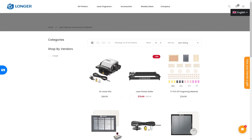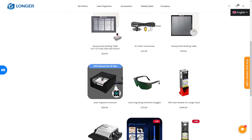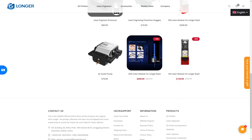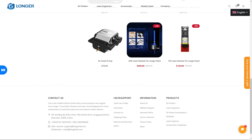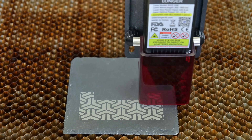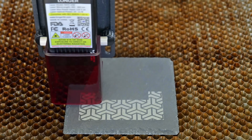Longer sells a handful of accessories for the Ray 5, including the air assist mentioned earlier, a rotary roller, honeycomb work tables, and even enclosures for ventilation. It's always good to see possible upgrade paths for the future. The Longer Ray 5 is quiet in operation — the cooling fan is very quiet. You can still hear the stepper motor drivers; they aren't silent drivers, but they aren't uncomfortable to be around. It doesn't require hearing protection unlike some other lasers that I've tested.